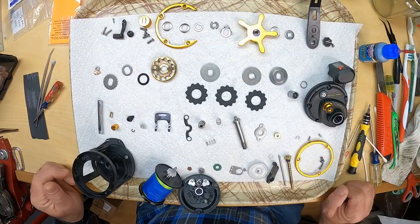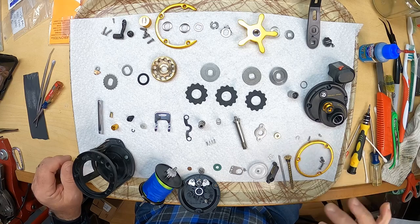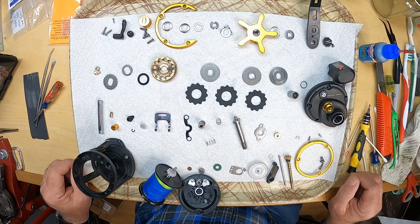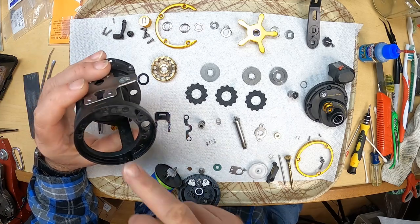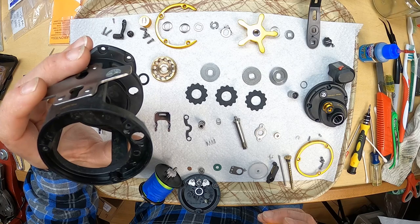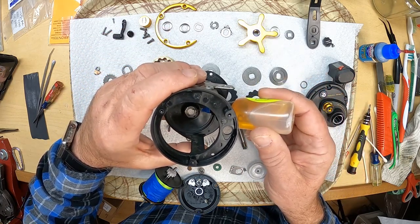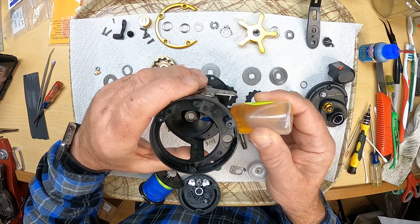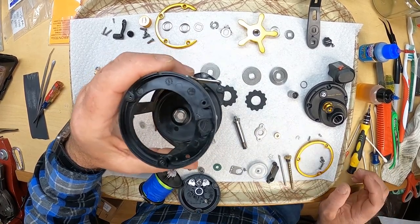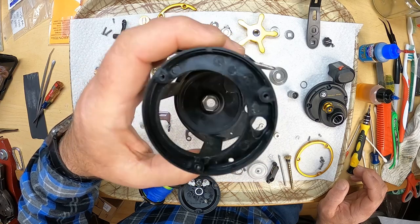Okay, here we go - everything is clean. I did look at the footage and notice this last row was kind of out of frame, so I tried to readjust the camera. There's a bearing down in there I did not take out - I cleaned it with some brake cleaner. And we're just going to put - this is kind of a big bearing - usually I only put like a drop but I think I might put two on this one. Just let that oil soak down in there.